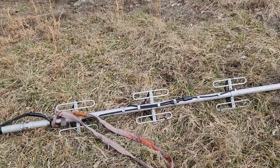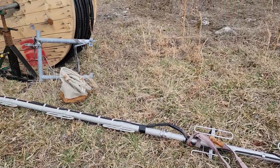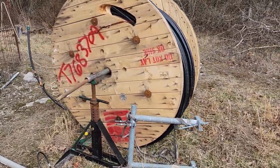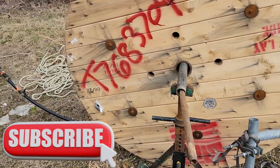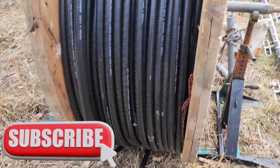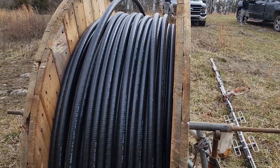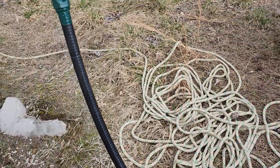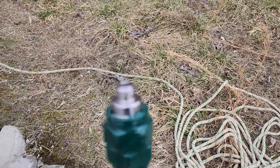This week on Elcara Ham Radio, we're going to take this antenna, some hard line off of this spool, a little bit of rope and some climbing ingenuity, and we're going to install the latest repeater at the main repeater site. That's what's coming up next on Elcara Ham Radio.